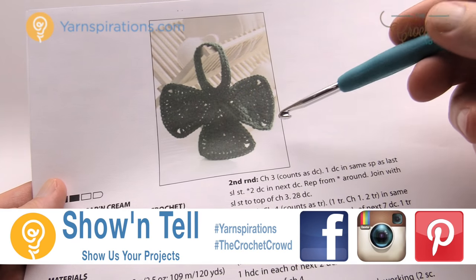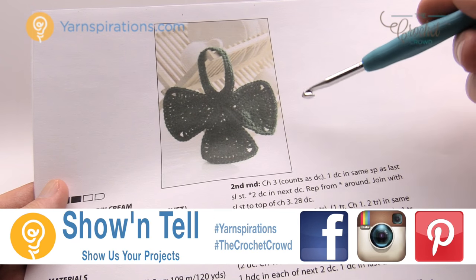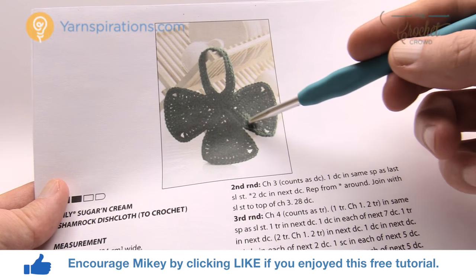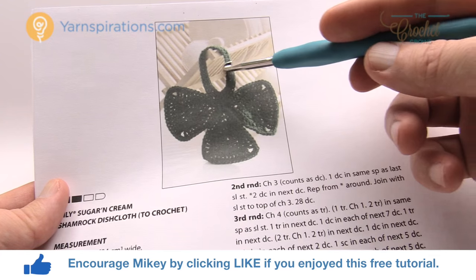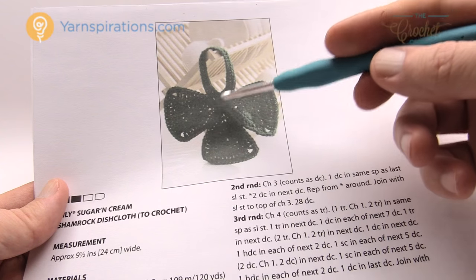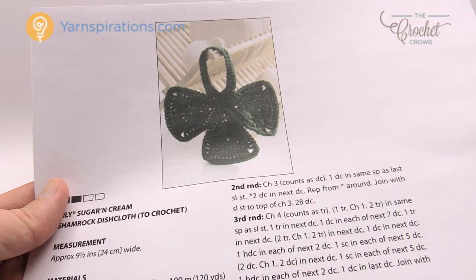In today's tutorial we're going to work on this Shamrock Dishcloth together and this is a really easy project. What you're looking at here is three different pieces of the Shamrock down here with the ring — you are doing triangle grannies, there's one, two and three of those, and then just a round ring. I'm going to show you how to do one of these and the round ring, and then once you know how to do this you can do two more and I'll teach you how to put this together.